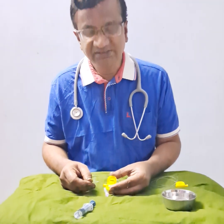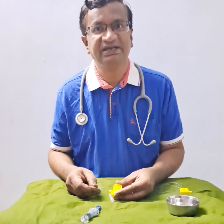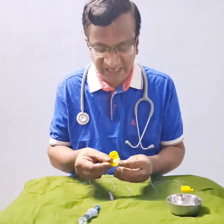Good day everyone and welcome to my YouTube channel Being Freepartha. I request everyone to subscribe, watch videos, enjoy, and also leave a comment. Today's short video is going to be on the anatomy of the epidural catheter.